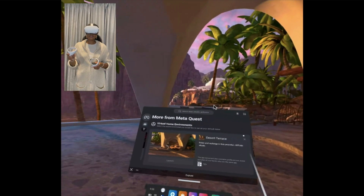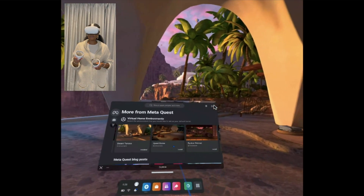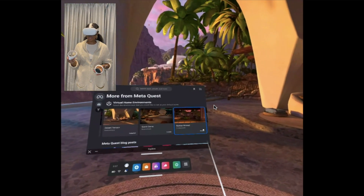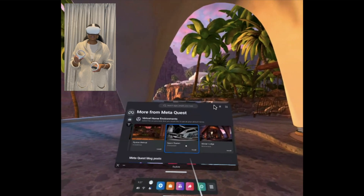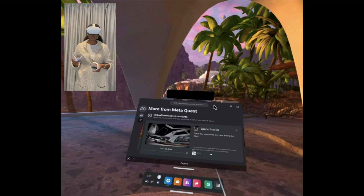From the menu you've got the desert terrace, the Quest Dome, and the space station — all pretty dope options. Let me show you how the space station looks like.